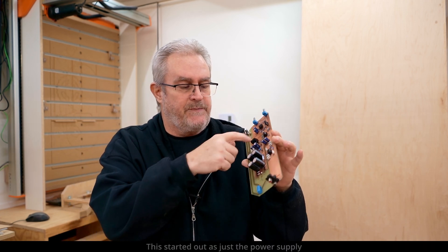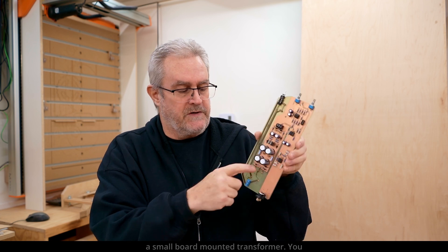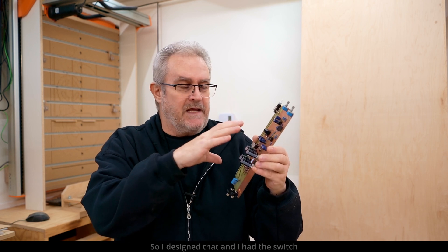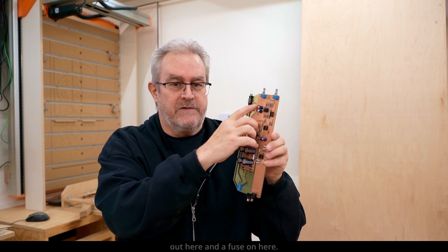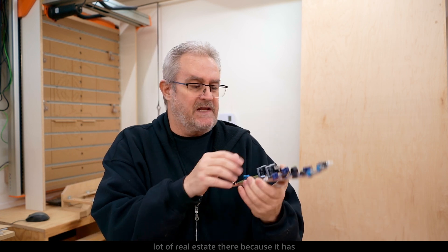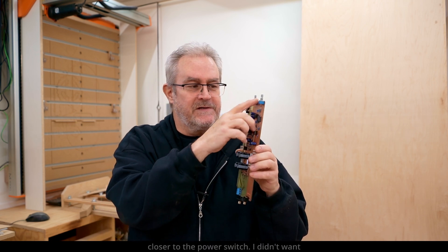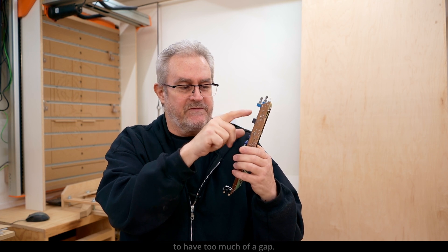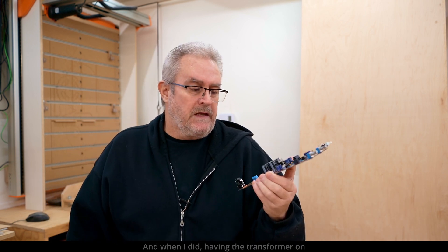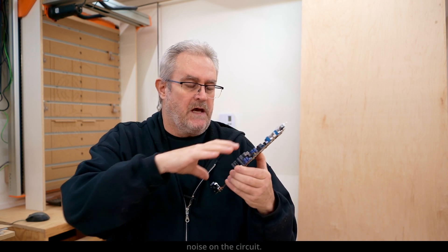This started out as just the power supply with a transformer on here — a small board-mounted transformer. You can see the space I have for it here. I designed that with the switch and a fuse on here. I said you're wasting a lot of real estate there, so why not put the other stuff on here too? But when I did, having the transformer on here induced too much noise on the circuit.